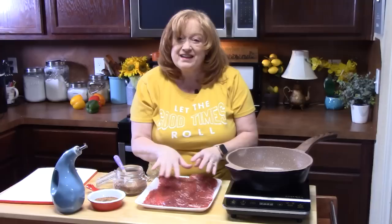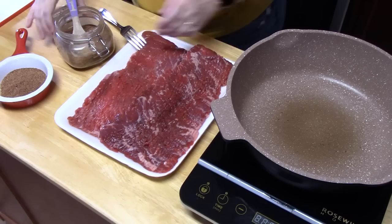What I like to do before I put any kind of steak or roast into the crock pot is I like to get it nice and browned up first. It locks in some delicious flavor and also puts a little crispness on the ends of the steaks here. So what I have is two and a quarter pounds of flank steak and I've got some taco seasoning.